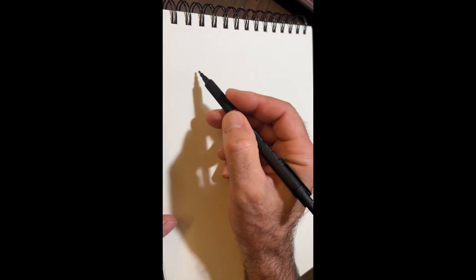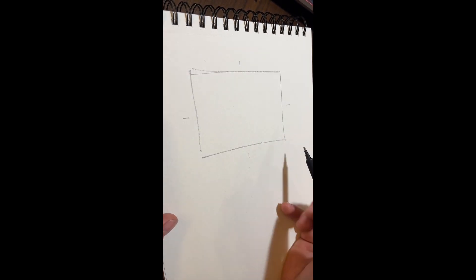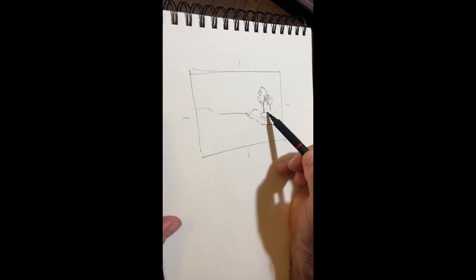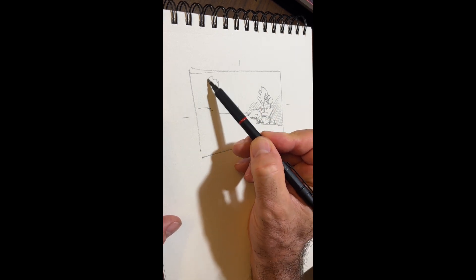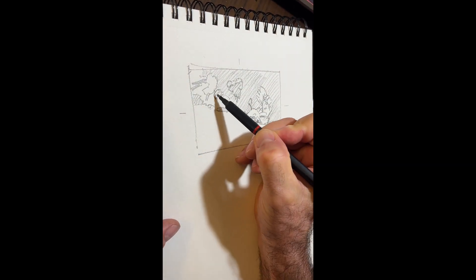In my sketchbook I often will draw a rectangle in the approximate proportions of the canvas that I'm planning to paint on. In this case I'm going to do two sketches. This is the first version and, as you'll see when I start the painting, I ended up deciding on a square format.